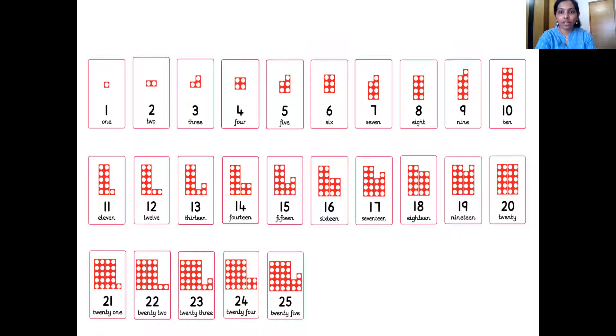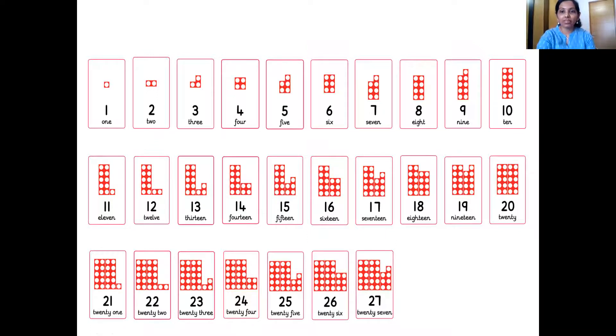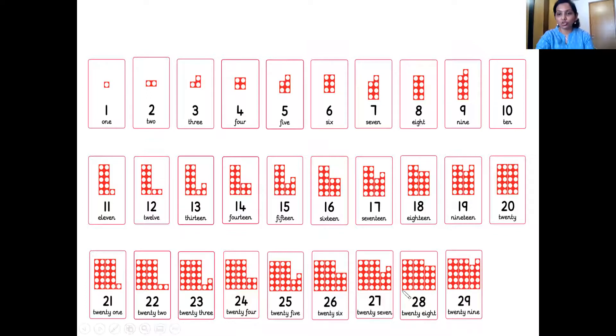Which is the next number after 25? 26. Very good. The next number? 27. The next number? 28. And which is the next number, children? 29. So that's two 10 number tile and one 9 number tile — they together make number 29. And which is the next number, children? 30. So we have 1, 2, and 3 ten number tiles. 3 ten number tiles together makes 30.